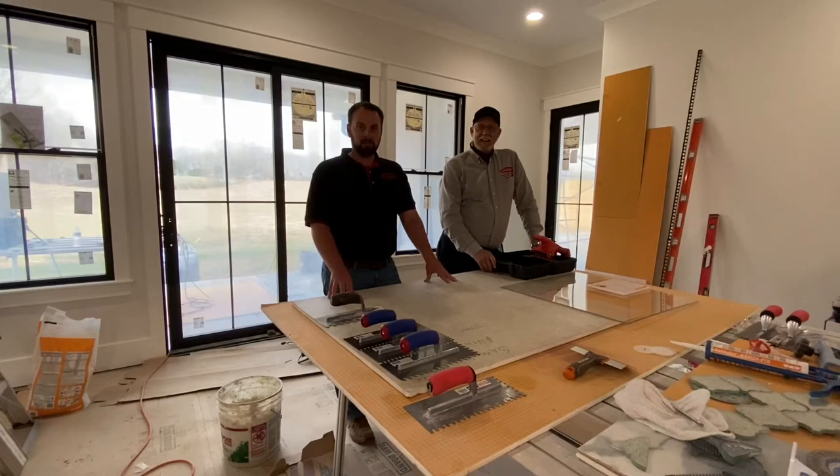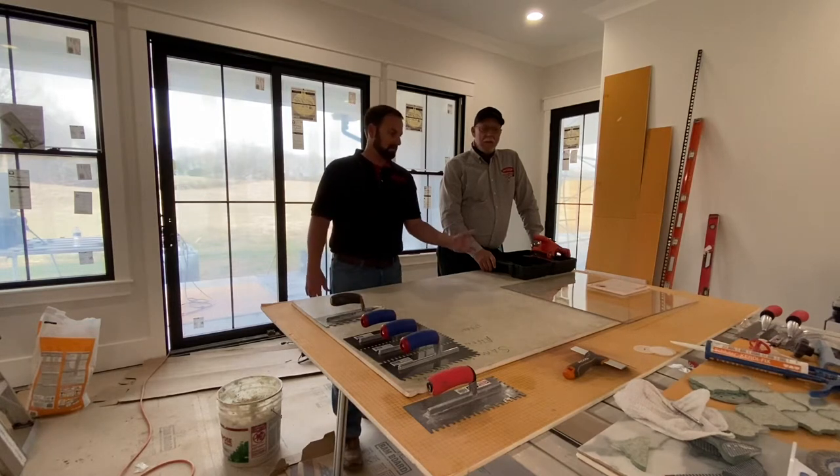Hey, what's up everybody? Bob here with Tile ProSource. Today I'm here with my good friend John Roberts with BenoJ Gunlock Company. We're going to do a demonstration today on different size trowel notches and the coverage that they achieve on large format tile. We're going to demonstrate using a piece of plexiglass.